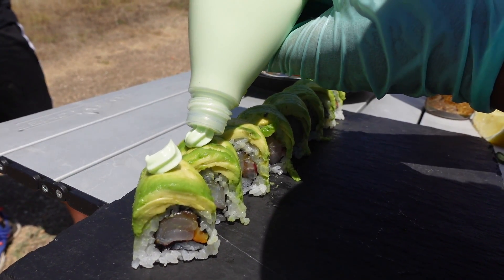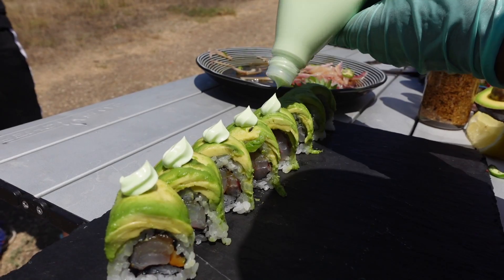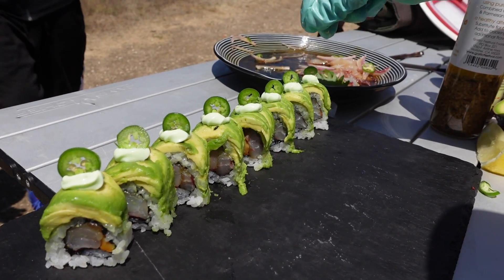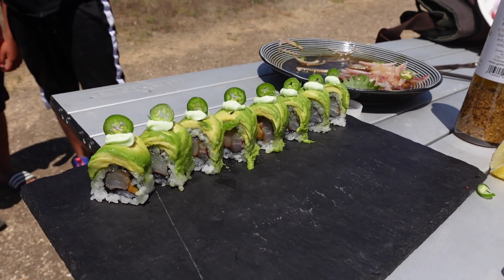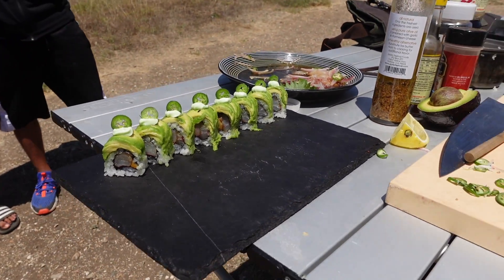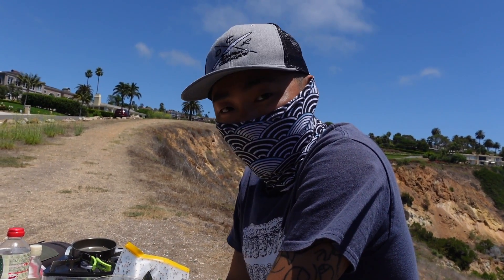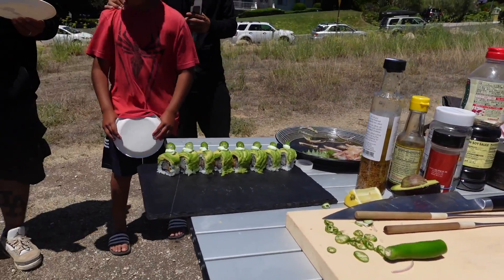I got some wasabi mayo. Is it spicy? Not really — you get a little tiny wasabi kick but not really spicy. There you go. What's in there? Marinated opal eye with sautéed keyhole limpet, topped with avocado, wasabi mayo, and serrano. Let's try it.